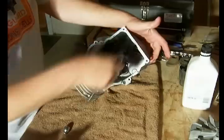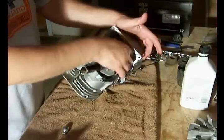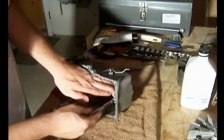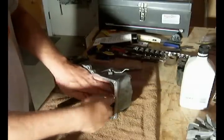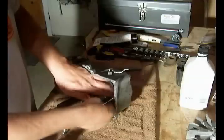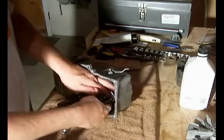I'll tighten these up a little bit to snug them up on their own, but ultimately I'm going to be using the torque wrench to tighten them up according to my specs — between 95 and 110 inch pounds.